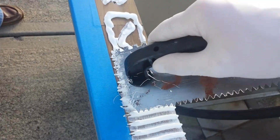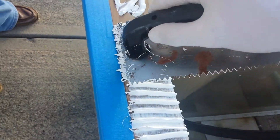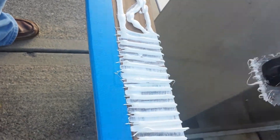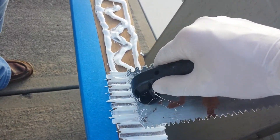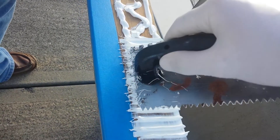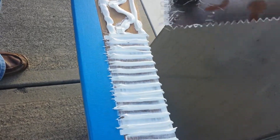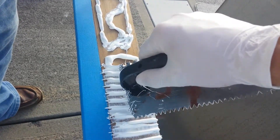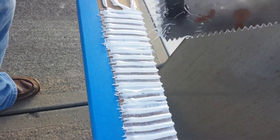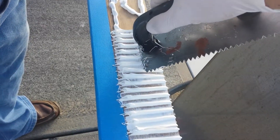Also, you can't run out of 5200, so buy lots. This 37-foot rail — I'd say maybe a dozen tubes total for both sides. A lot of 5200, to say the least.